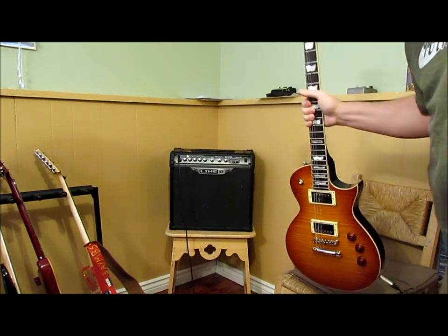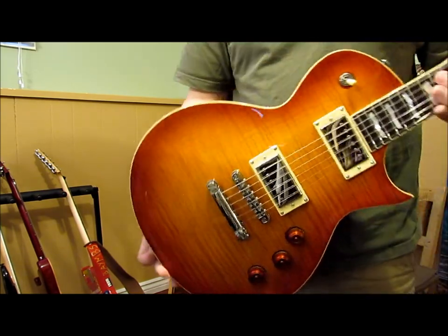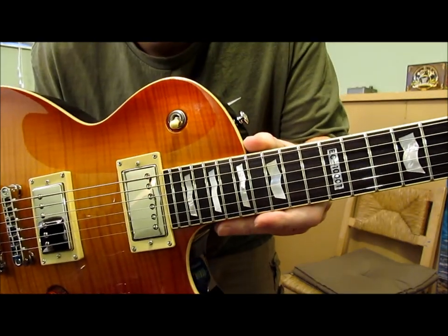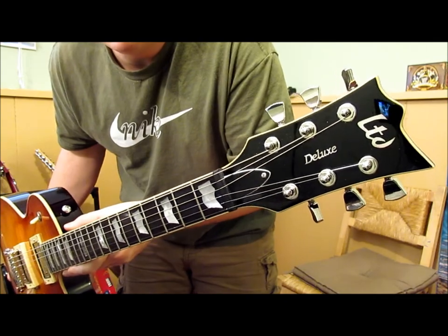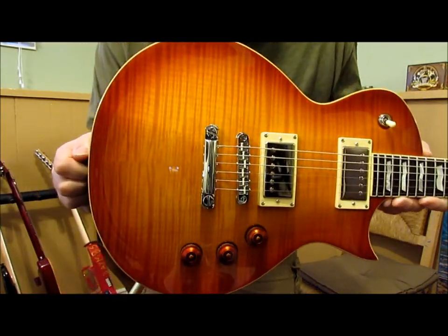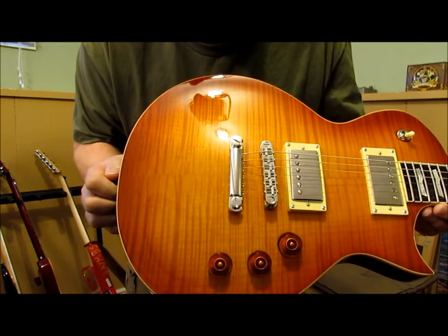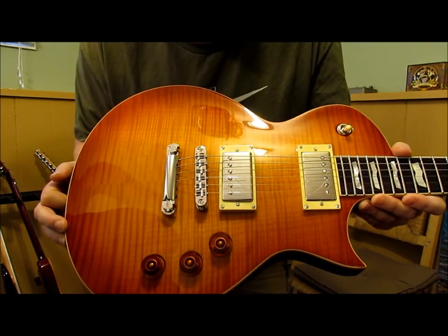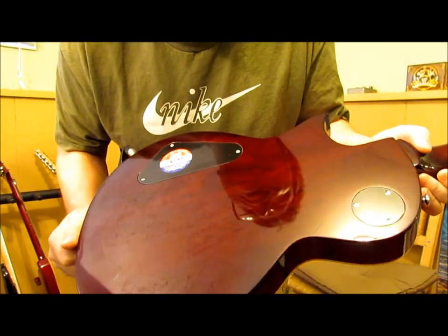Hello, just doing a quick video on my ESP LTD EC-1000 Faded Cherry Traditional. I bought this guitar from Musician's Friend online — it was their 'Deal of the Day.' And I'm really impressed with it. Very good fit and finish, excellent deal from the Deal of the Day.